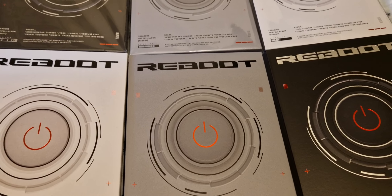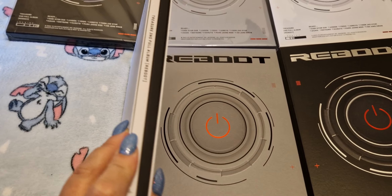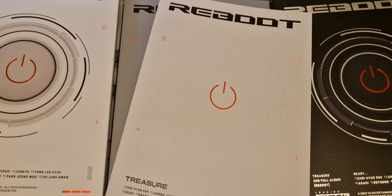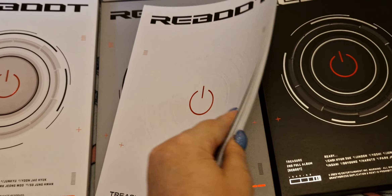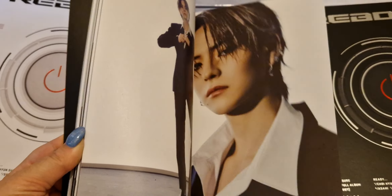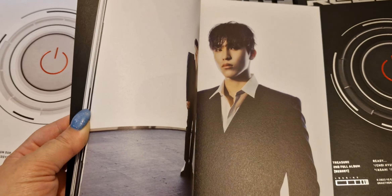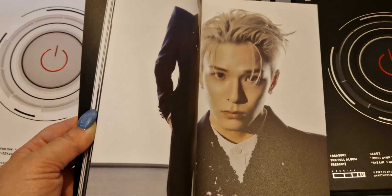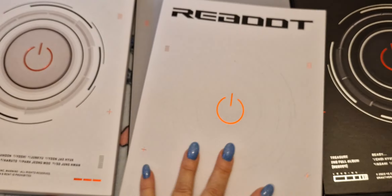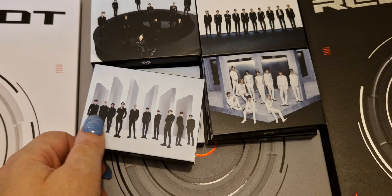These albums are really good. I love the photobooks — I like the suit version. I love the concepts in the black and the gray version, but this version here with the suits is just stunning, absolutely stunning. I love this so much, it's beautiful. I really love all the different styling.